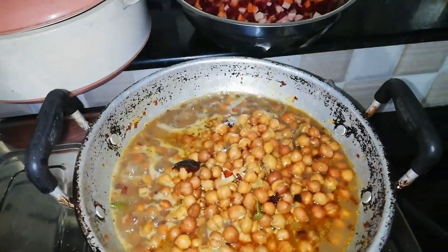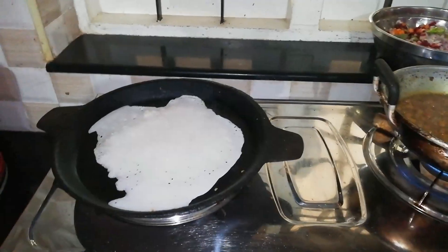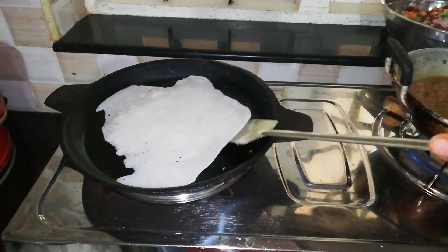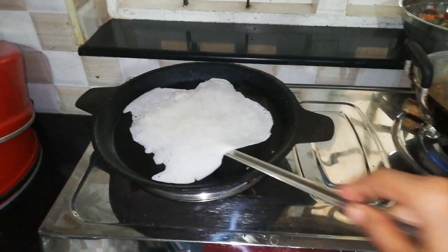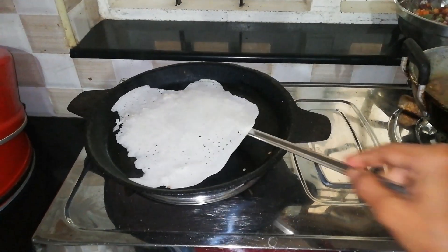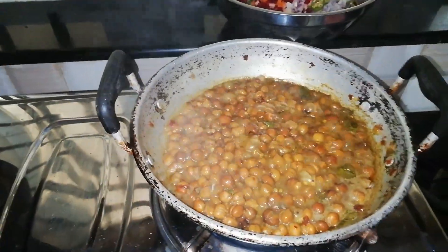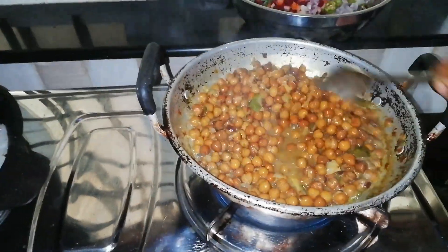You can cook the beans and add the beans. I'll mix the beans on a bit. If you're doing the beans, fry the beans, and cut them. I am going to mix it in.